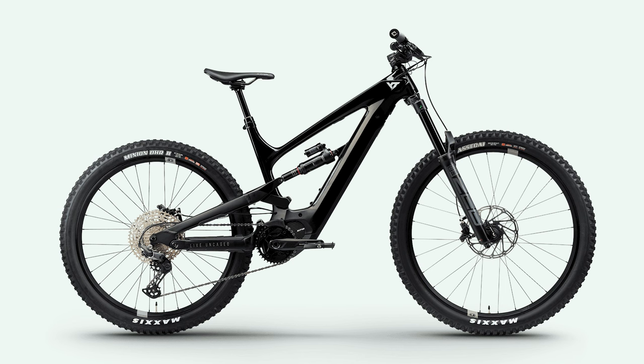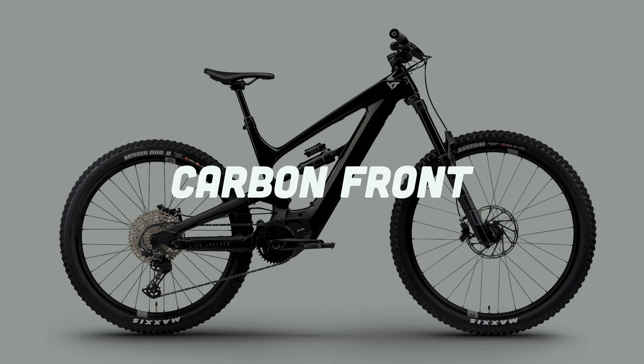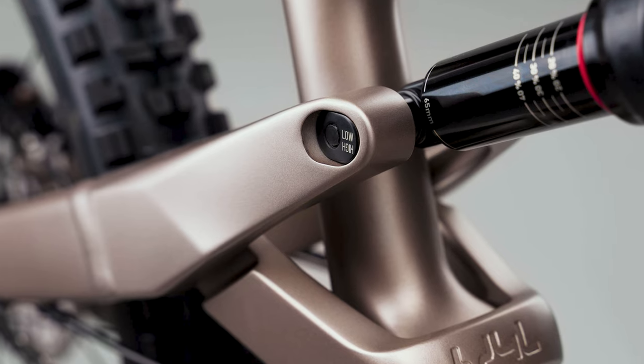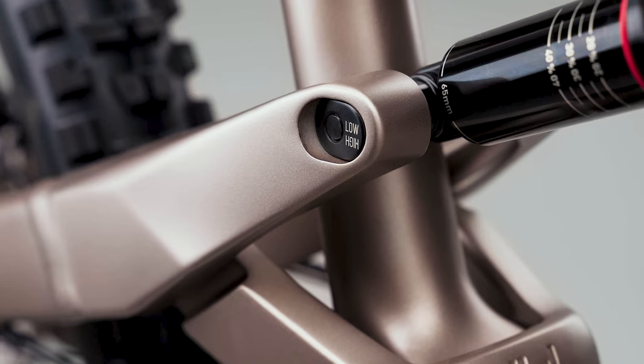The 2022 YT Decoy Core 2 is composed of carbon for the front triangle and aluminum for the rear. It is a mixed wheel size bike that has a 29-inch wheel in the front and a 27.5-inch in the rear. It has 170 millimeters of travel up front and 165 millimeters of travel in the rear. It comes with a flip-chip feature to change the geometry of the bike to make it more or less aggressive.